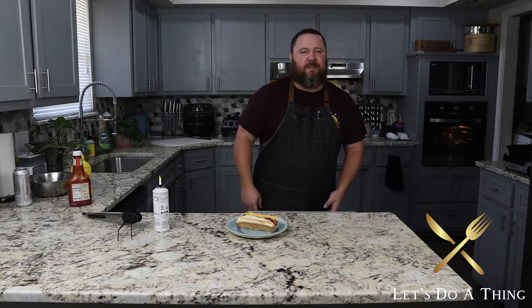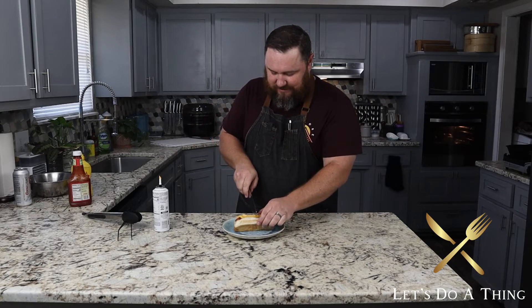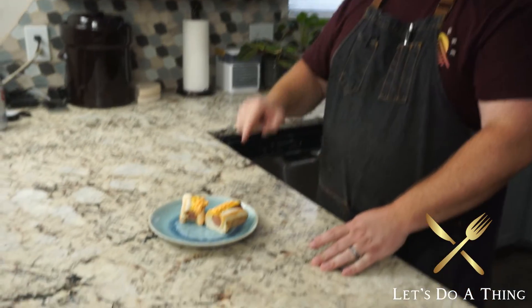All right, so let's give it a try. Let's cut this bad boy in half — yeah, come on, let's get some energy people. I'll bust out my favorite knife. Beautiful cross section right here — all right, let's go ahead and try our hot dog with Cheez Whiz. It looks pretty good. That is so stinking good — I'm not even gonna lie. I know it sounds crazy and it looks disgusting, but that is so stinking good.